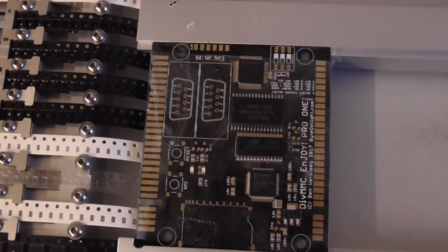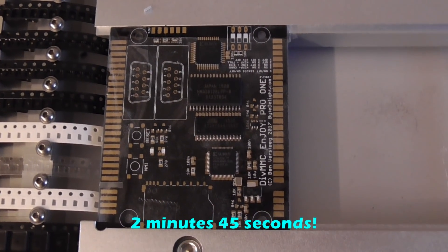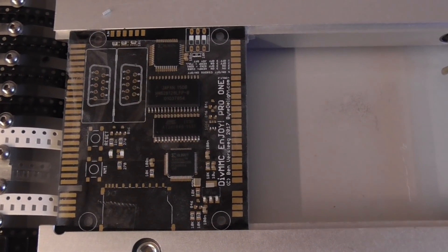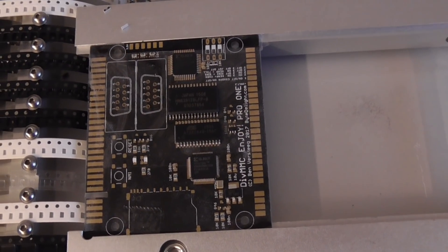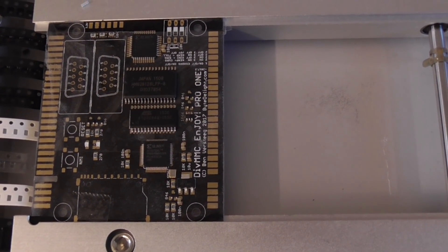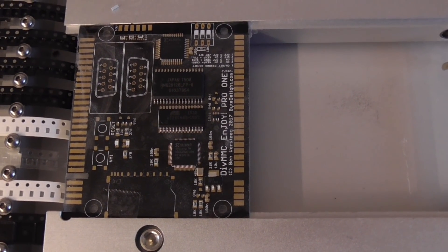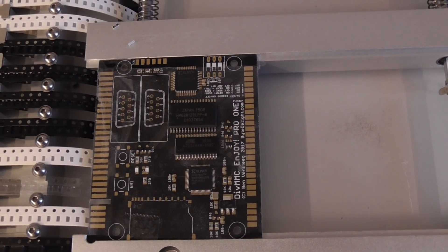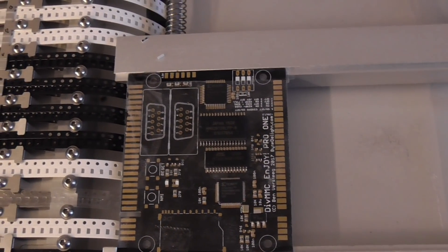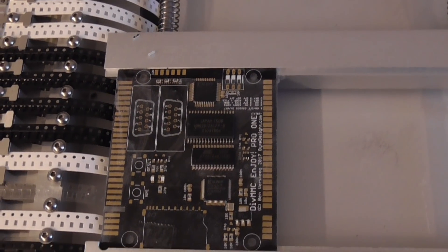It took about just over two minutes — two and a half, maybe three — for this board. It cannot go in the oven because there's no solder paste of course, but if you do this with solder paste on, it can directly go into the reflow oven and you can put the next board in with the solder paste and assemble that one. So that's something you can do all day if the machine doesn't crash or if there are enough parts on the machine.